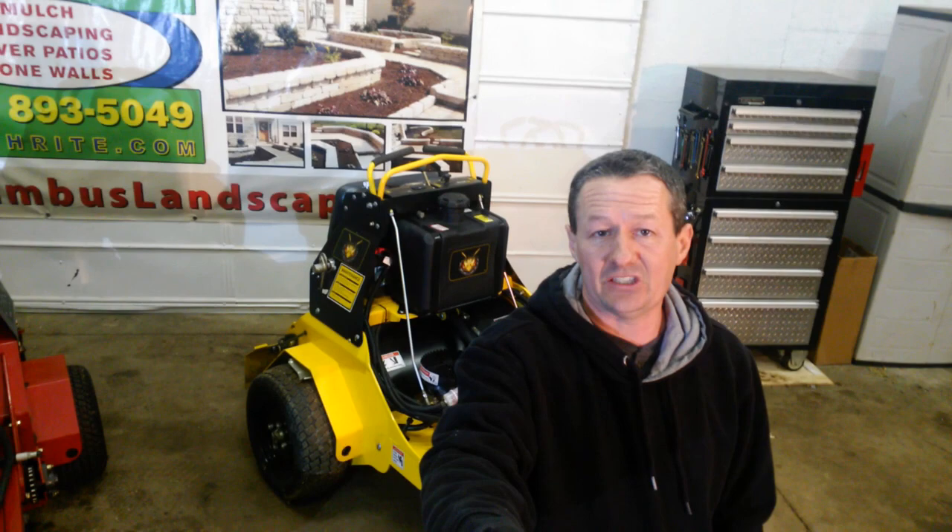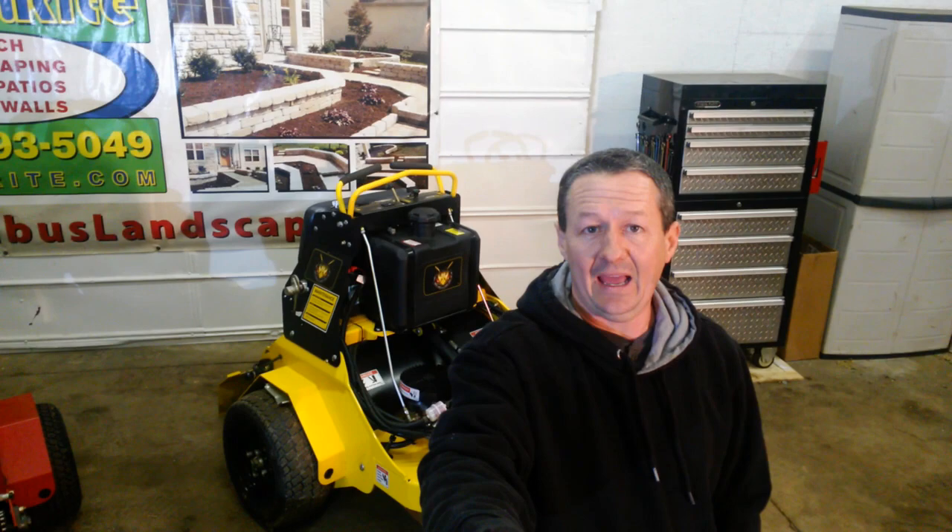I have a pretty in-depth knowledge of all sorts of aeration equipment and today we're going to take a look at a new piece of equipment. Right here behind me is the new Stinger Quad Air 3000. It's a riding aerator very similar to like one of the Exmark units or one of the Ryans or the Turfco machine. Ultimately the operation and the layout of the machines are all very similar, with each unit having its own little nuances.